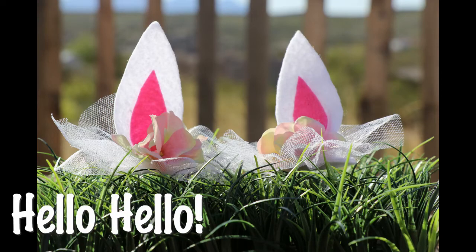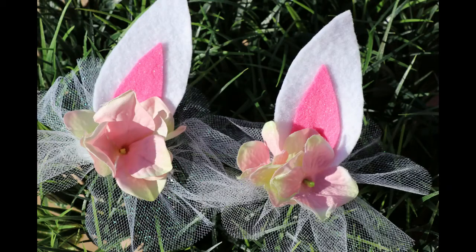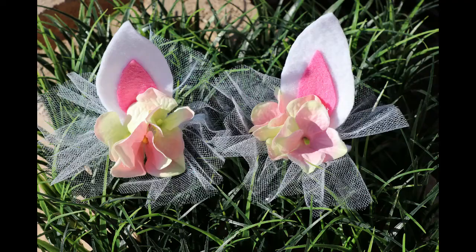Hi everyone, Krystal here. Thanks for clicking to watch my video. I want to share with you how I made these super cute clip-in bunny ears. These are especially convenient for those of you who get headaches from wearing headbands.